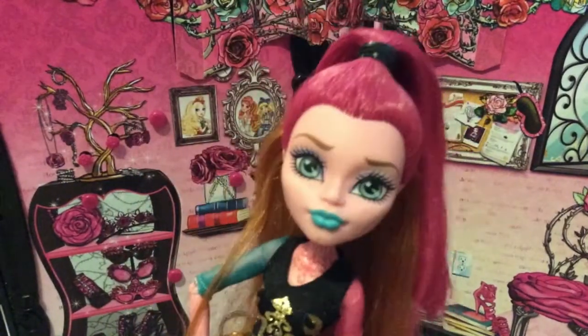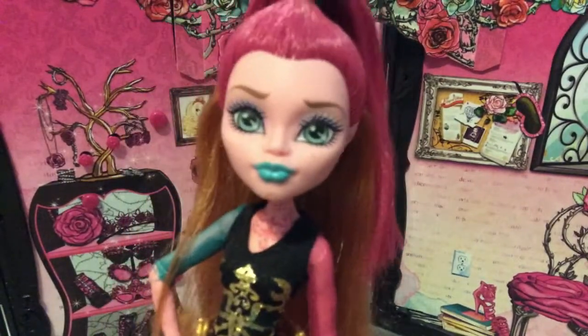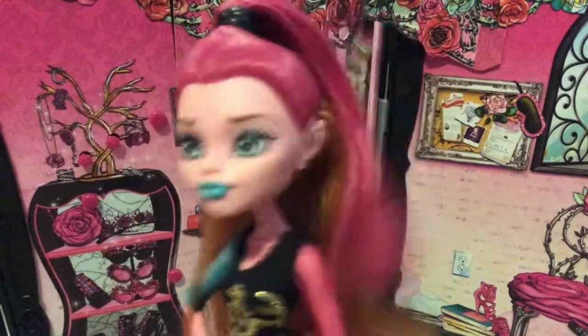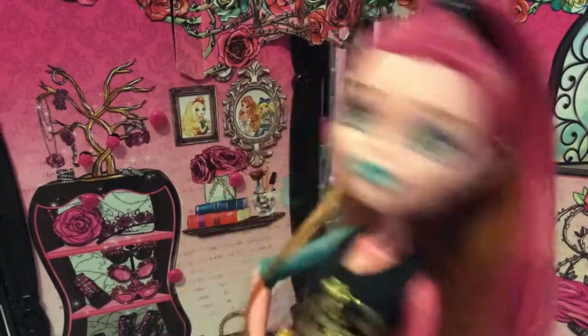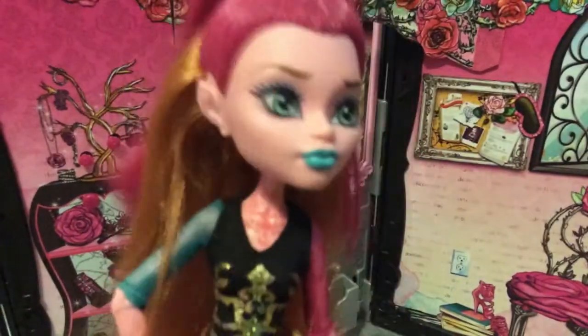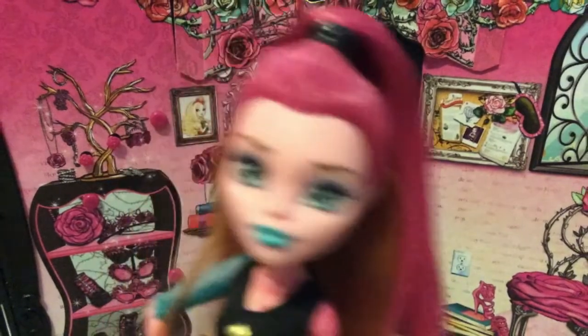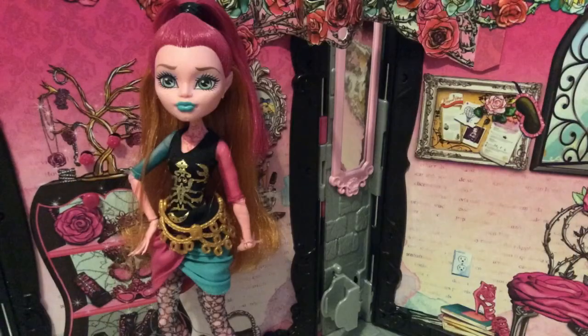Today I am starting the Dollar Tree Doll Challenge. Pretty much what it is, is that you have to make a doll room using things from Dollar Tree. I've always noticed Dollar Tree has so many cute little things for doll rooms, and I thought why not make a whole doll room using things from there. I just came back from Dollar Tree and got a few things, plus some I already had at home.